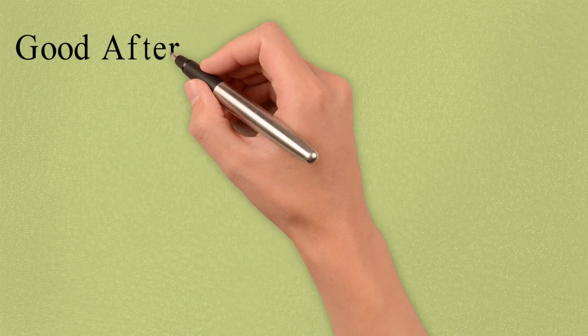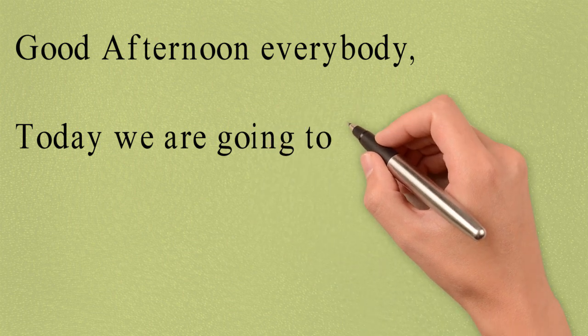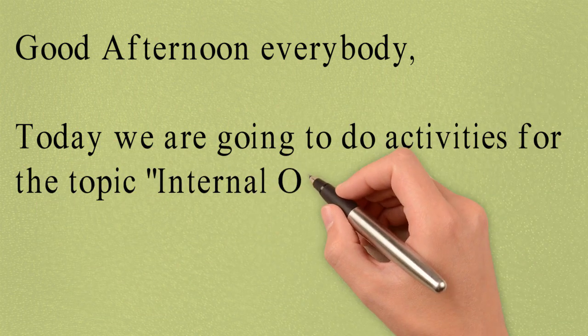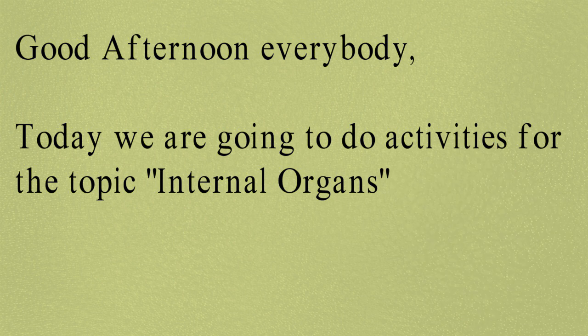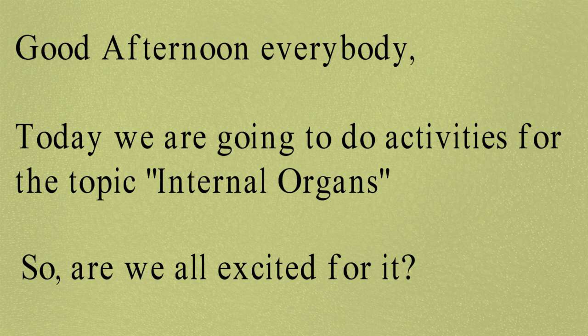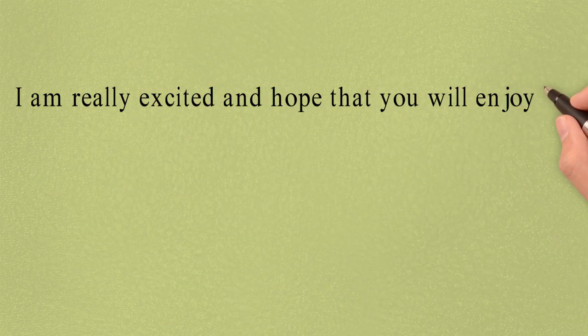Good afternoon everybody. Today we are going to do activities for the topic internal organs. So are you all excited for it? I am really excited and hope that you will enjoy it.